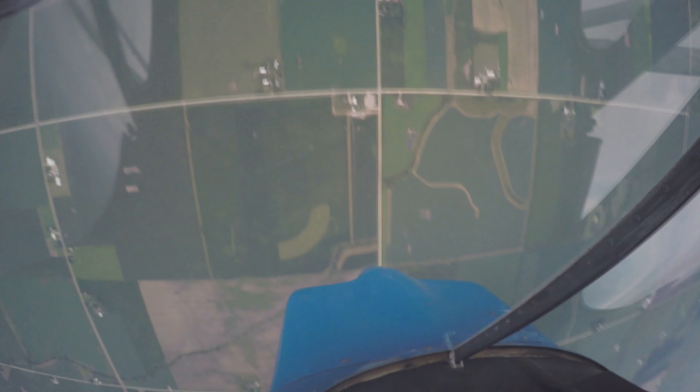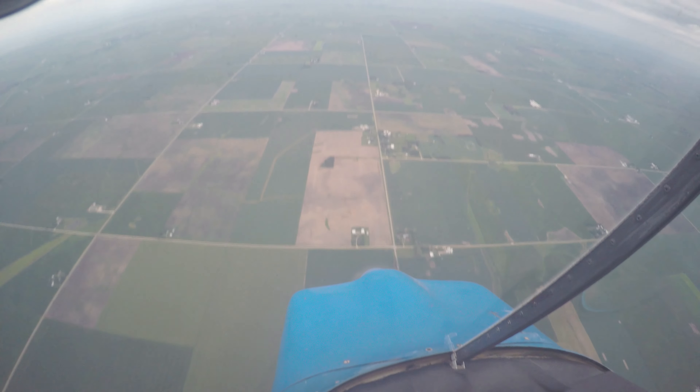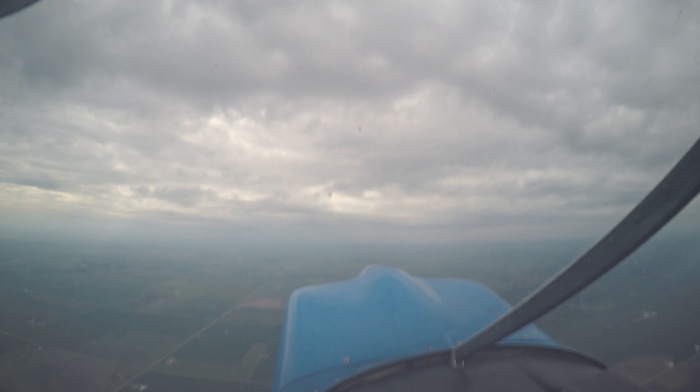Oh my gosh. Oh. And then now we're pointing down again, so bring that power out. And getting a little bit nose up so we climb. Wow.